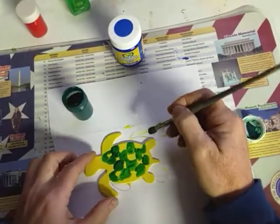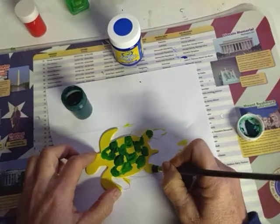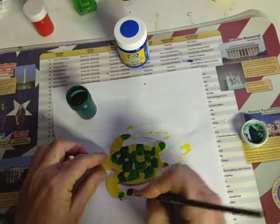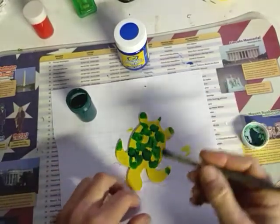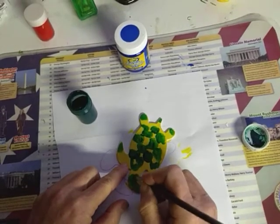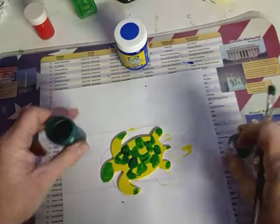Now I'm going to go back and I think I will make his feet — the ends of his feet — green, and his little tail green, and the end of his flippers kind of green. And then maybe I'll make his head kind of green too.